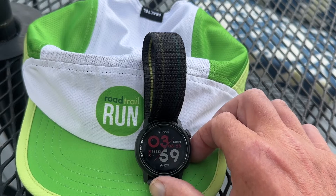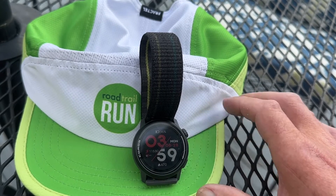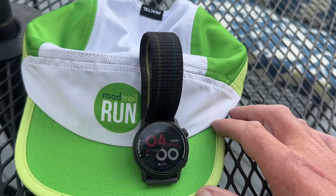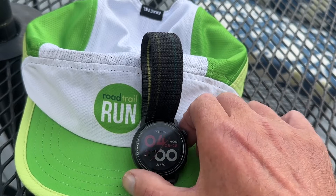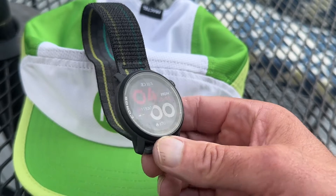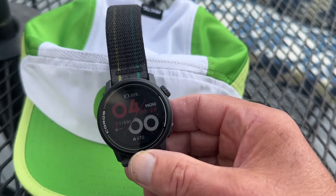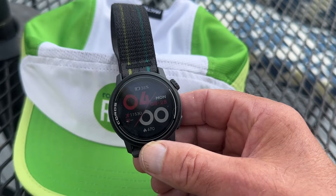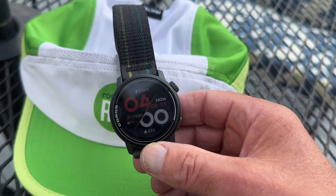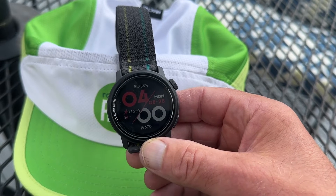Hi everybody, Sam from Road Trail Run. Today I'm going to give you a quick introduction to the Coros Pace 3, which is releasing in early September, September 5th. It is essentially a brand new watch. I first ran into Coros back in 2017 at the CES Electronic Show in Vegas, where they announced the original Pace, a $200 well-featured GPS watch. We reviewed it in 2019. Now we're in 2023 and we have a Pace 3.